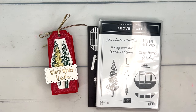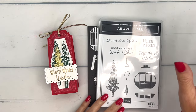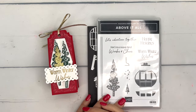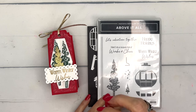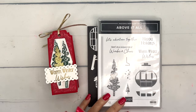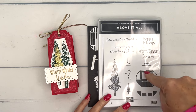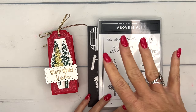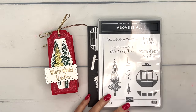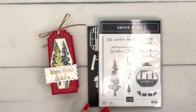Hey everybody, Erica Sirwin here from Pink Buckaroo Designs. I've got another Above It All project for you — I'm doing a series on my blog this week with five projects total. This is one of those bundles in the Stampin' Up mini catalog that really grabbed my attention. We've never had anything with a ski lift on it and I thought it was fabulous. We're not using the gondola this time — I have four other projects that use it — but I want to show you a way to use this stamp set without it. We're going to make a little treat holder.